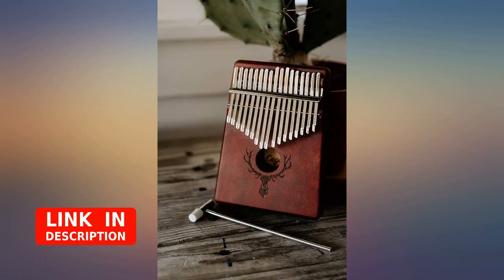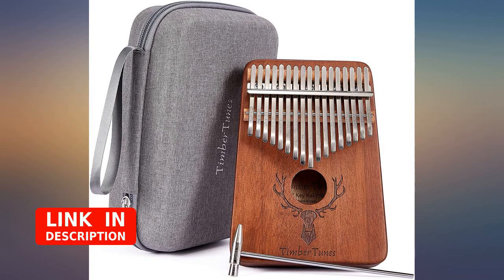This instrument has a very nice mellow tone. It's very easy to learn. It came well packaged.